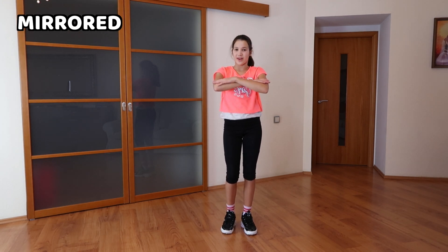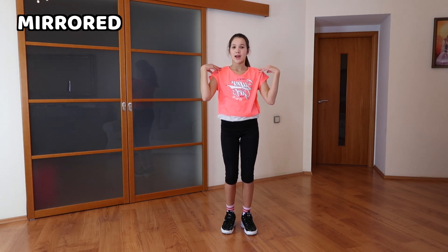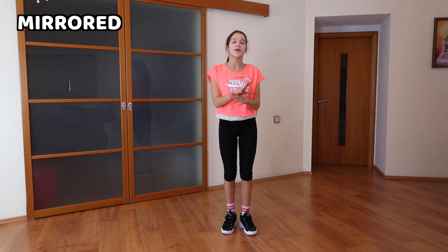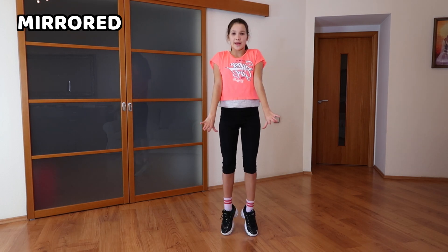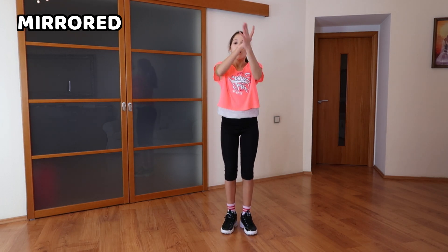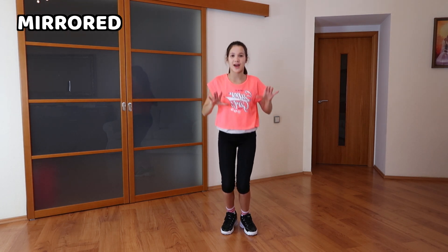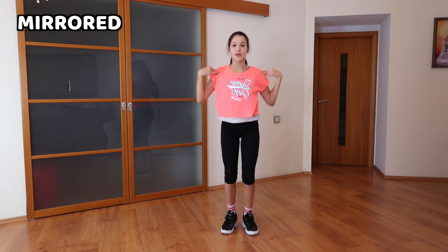Now what we're going to do is put our hands to our shoulders like that and we're going to go up. Pretend we have a table or anything we're leaning on — just pretend, right? We're going up like this. Once again: fold, clap, fold, shoulders, up. Once again: fold, clap, fold, shoulders, up.